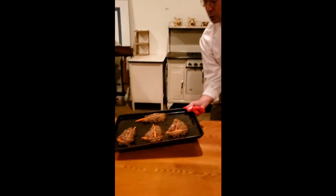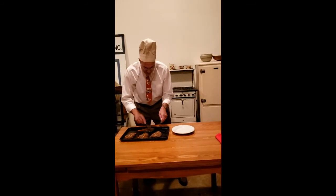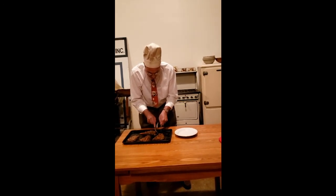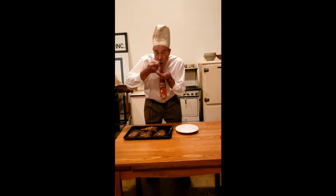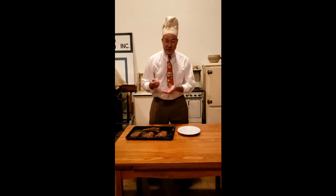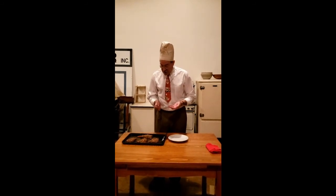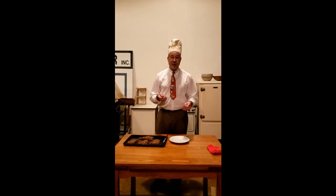They look pretty good, actually. Well, I'm just going to try a bite here to see how it is. Looks good. That's not bad, actually — that's pretty good. Well, I think it was a success. This is pretty good. So after eating this, I think I'm going to have enough energy to go out and finish criss-cross mowing the backyard.